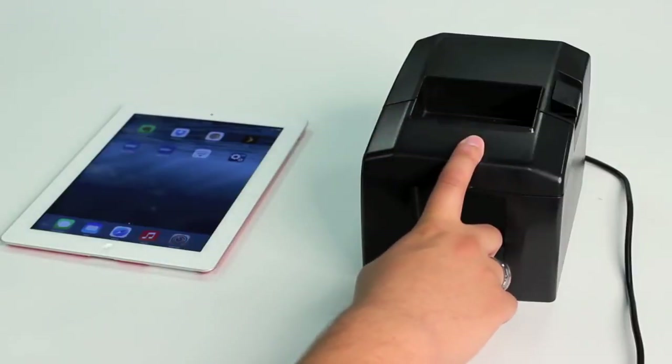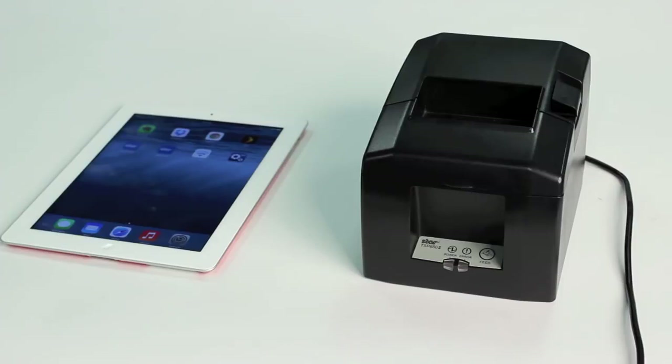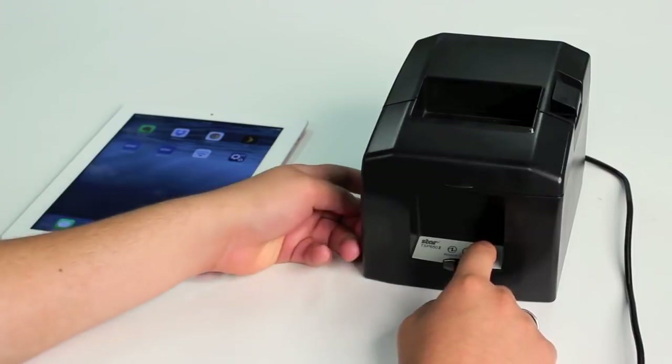For this demonstration, you will need a TSP652 Bluetooth and an iPad. First thing you're going to do is a self-test. You're going to hold the feed button down on the front of the printer while turning the power on.